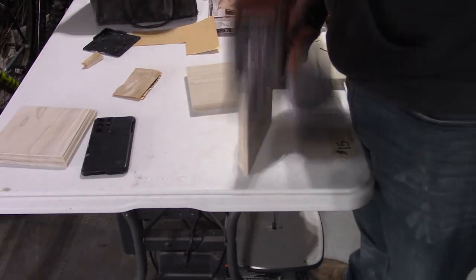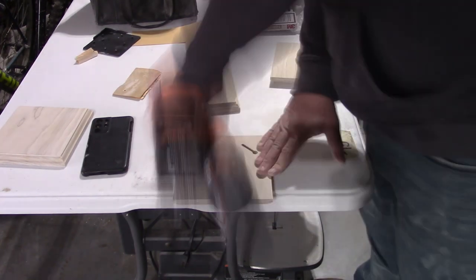I sand all the surfaces with 80, 120, and 150 grit sandpaper.